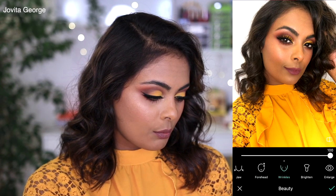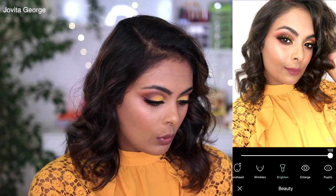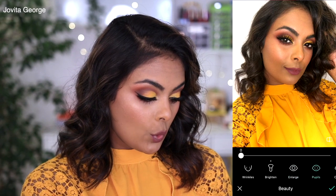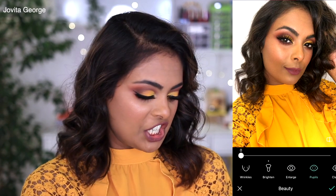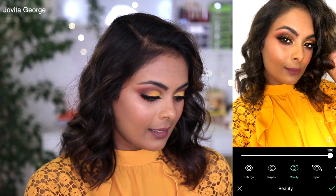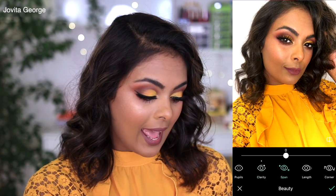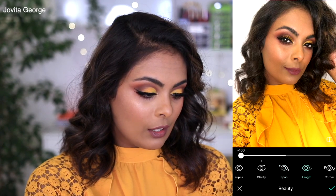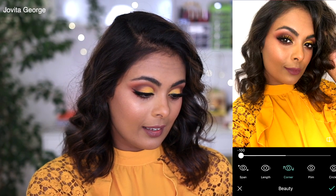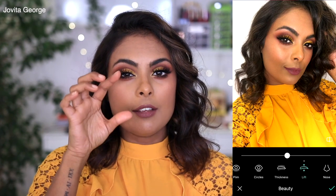Look at the wrinkles tool — my skin just became smoother. You can brighten the skin up a little bit. You can play with the size of your eyes, enlarge them or not. There's a pupil option — make it big or gigantic. Clarity really brings a sparkle to your eyes. You can move your eyes around, play with the length of your eyes, and even tilt your eyes.